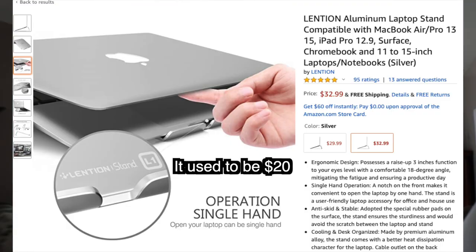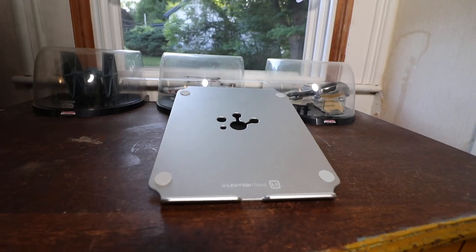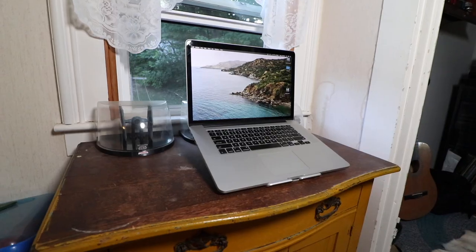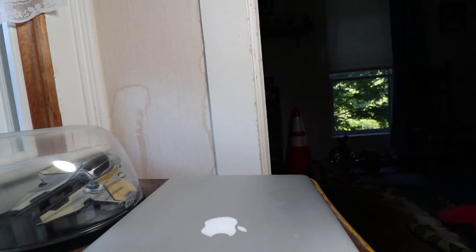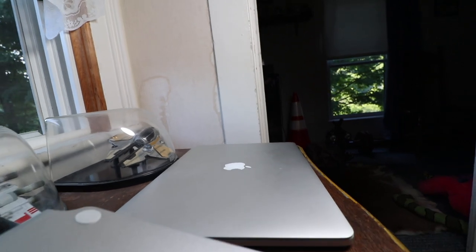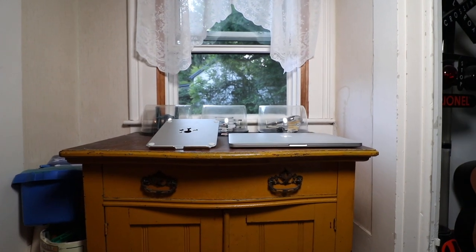It was about 20 bucks and it's a solid aluminum stand. With this stand being solid aluminum, it's built extremely well and it can hold a lot of weight. Since it is solid aluminum machined very well, it matches Apple's laptop because Apple always goes above and beyond with their engineering. Since I have the older Retina model, the colors match — it almost looks like it could be an Apple stand.